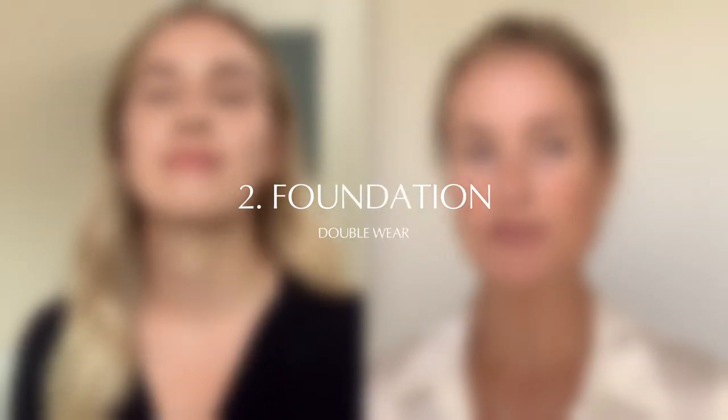Now we're gonna go on to Double Wear Foundation. Have you tried this one before? Are you kidding? This is an iconic product that I've pretty much grown up with. Normally I'm desert beige, but because it's summer I have to add in a little bit of tawny. These are my two colors.